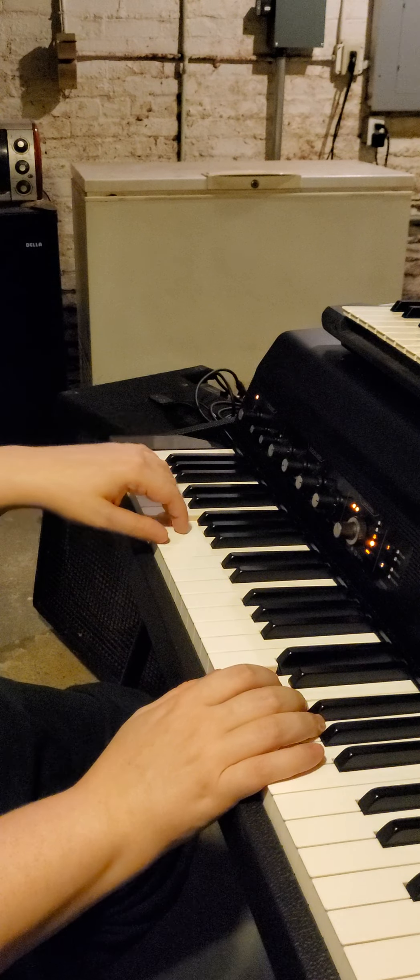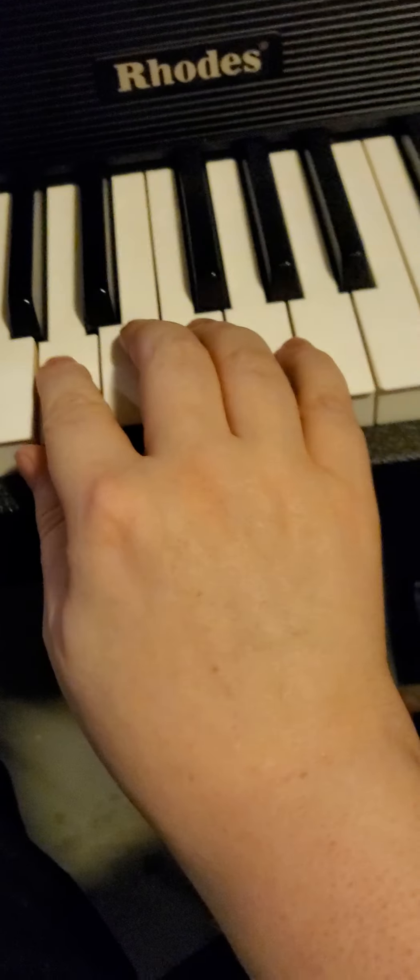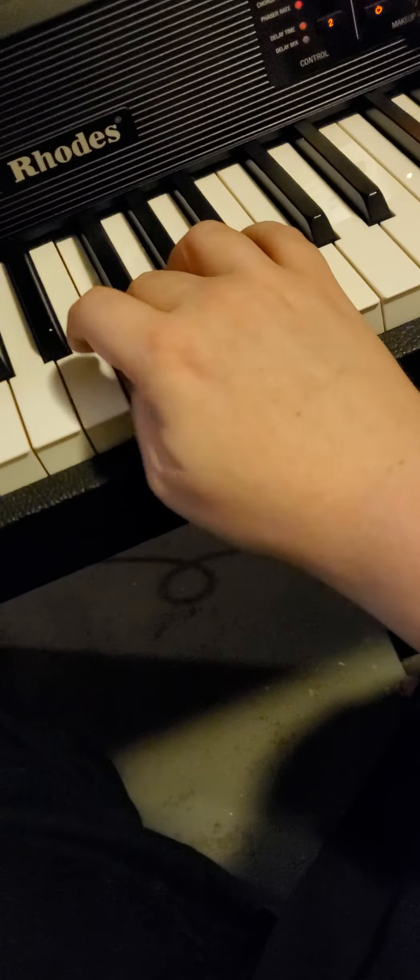Once you practice those and get them smooth, then you can start going up and down. One very important thing I'm going to show you is called a cross-under and a cross-over — you may or may not know this. So we're playing a D Dorian scale, which is just all white notes starting on D. You play three notes and you bring your thumb under so you can keep going, and then when you come back down, you cross over.